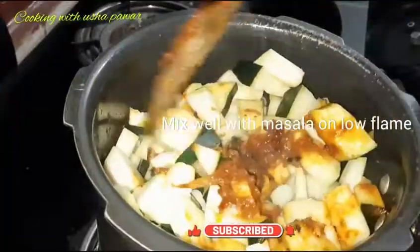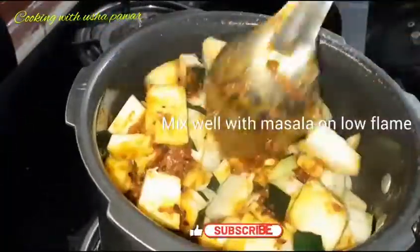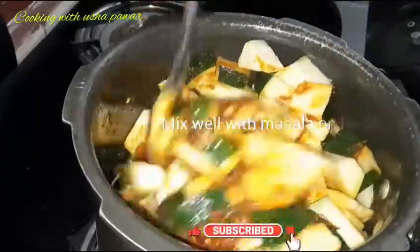If you want, you can also cook it in an open pan, but in a pressure cooker it will be better. So now we will mix it well with the pumpkin.